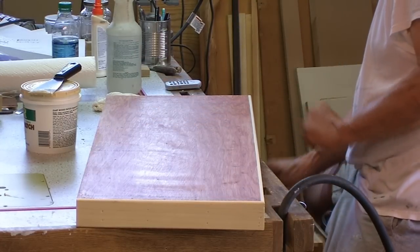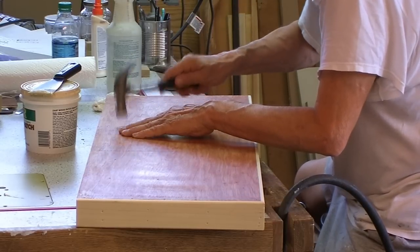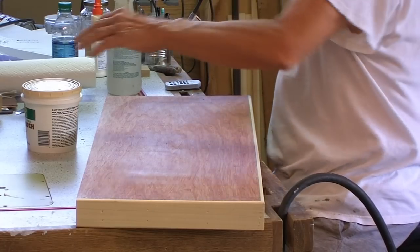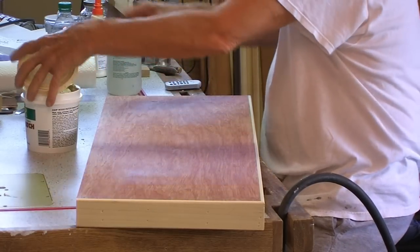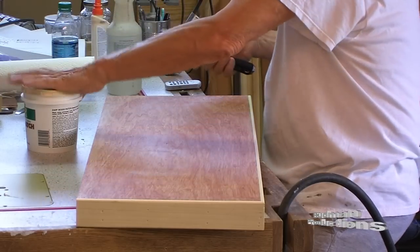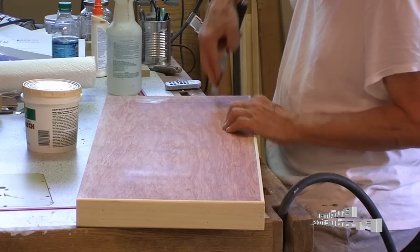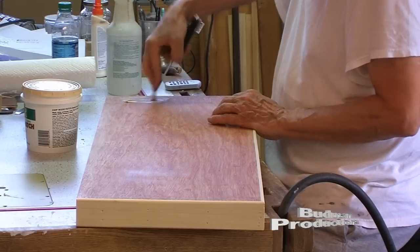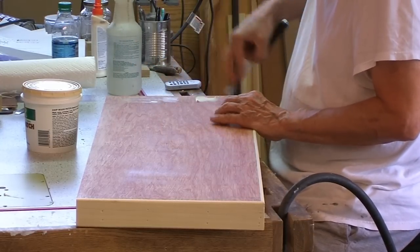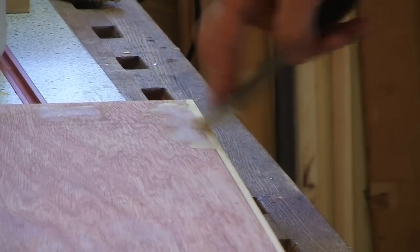I found a nail that needed to be sunk a little deeper. When applying, I like a flexible putty knife to work the material into the imperfections. Apply pressure working the putty in. I also filled the crack between the lid and the front rail.